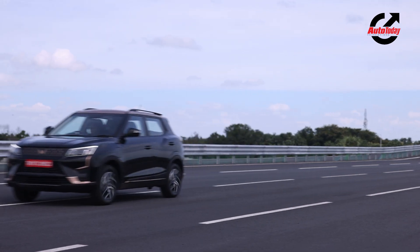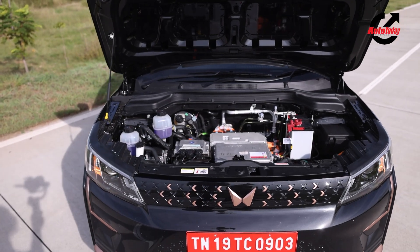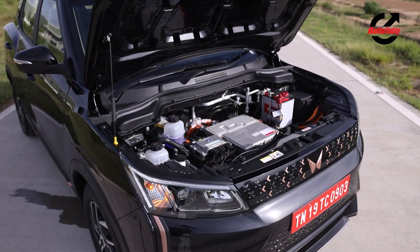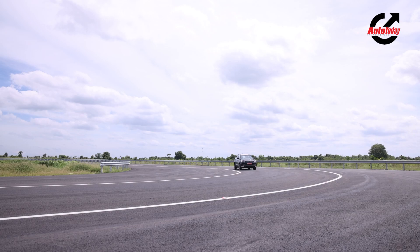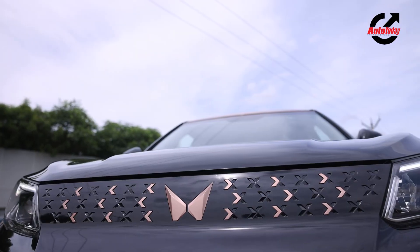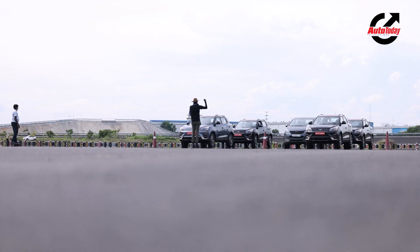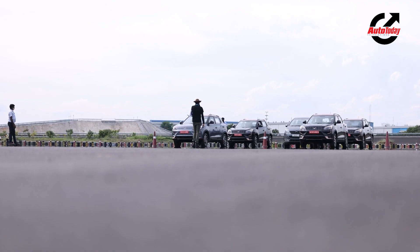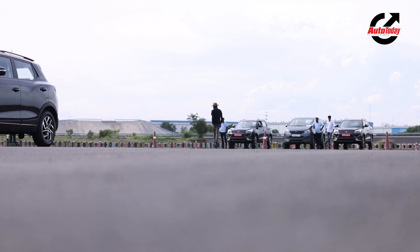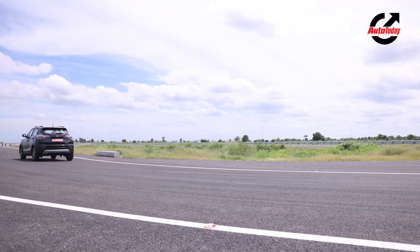The XUV400 is the largest vehicle in its class, based on the XUV300. As far as the powertrain goes, the 400 gets a front axle-mounted electric motor producing 150 horsepower and 310 newton metres of peak torque. Power comes via a 39.4 kilowatt-hour battery pack which can power the 400 for 456 kilometres before a recharge. When plugged into a 50 kilowatt DC fast charger, batteries charge from 0 to 80 percent within 50 minutes. Via a 7.2 kilowatt outlet, it takes about 6 hours and 30 minutes for a 100 percent charge.